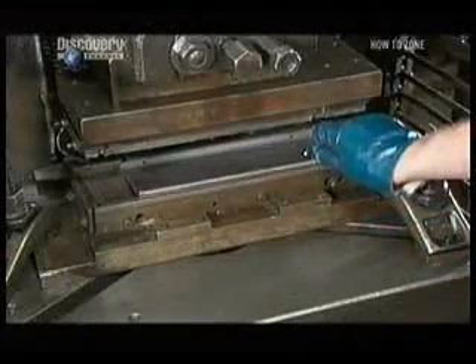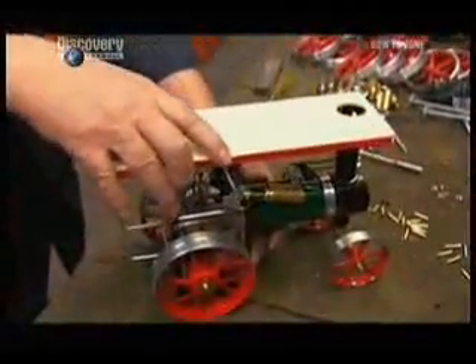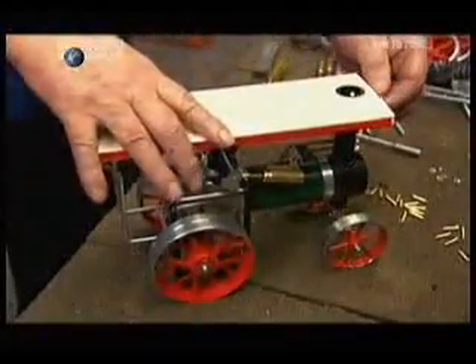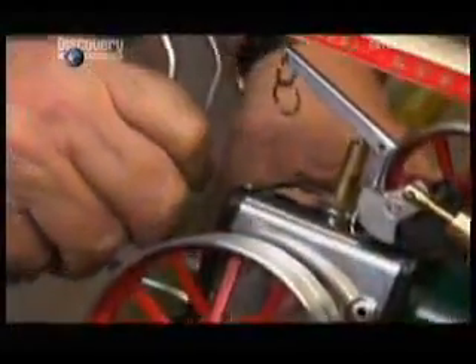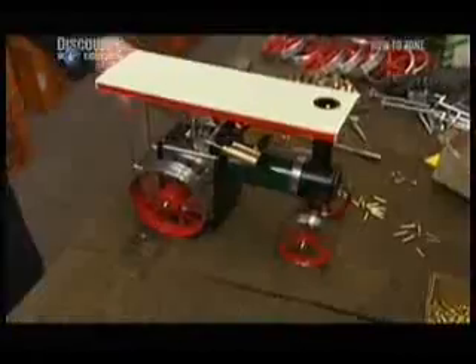All it needs is a canopy. They punch a ribbed design into a little steel roof, and after a nice paint job, they attach it. Now you have a model that's geared to bring back yesteryear.